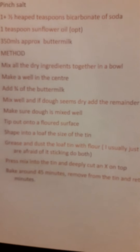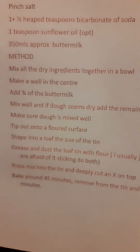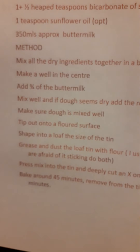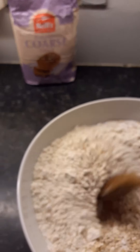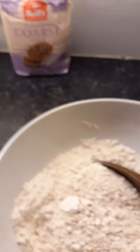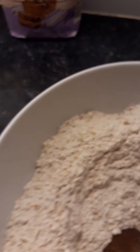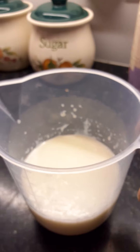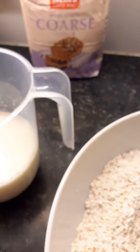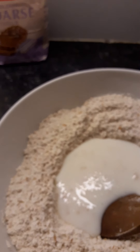So down to the method. Very simple: put all the dry ingredients together in a bowl and mix them up well together, then make a well in the centre. That's all my dry ingredients in — just mix them up so they're all well combined.